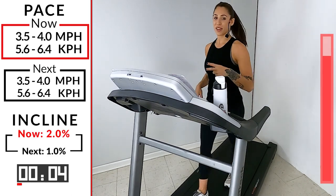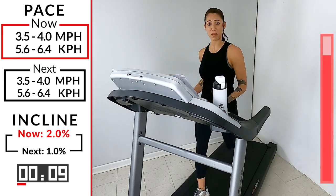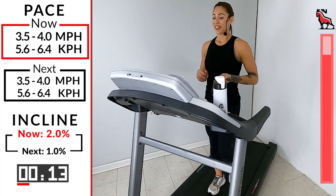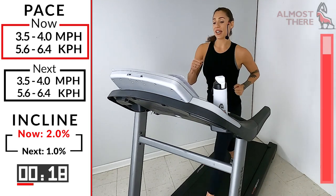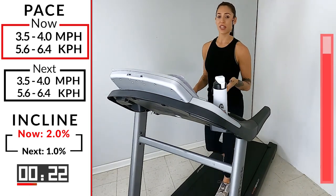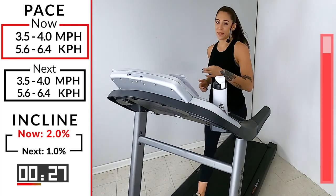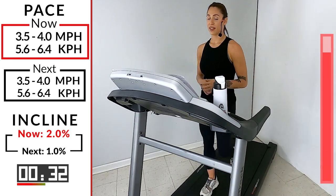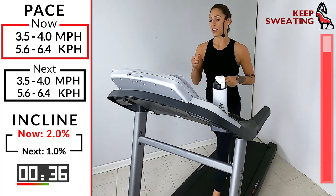We're coming up to the home stretch — we got two more minutes then we cool down. How was that hill? Easy, piece of cake, right? You guys crushed it — I already knew that. Finish out strong, enjoy these last few minutes. Maybe speed it up just a point if you weren't at 4.0. You can do whatever you want, but always want to push yourself to your limits — always want to make yourself a little bit better than when you started.